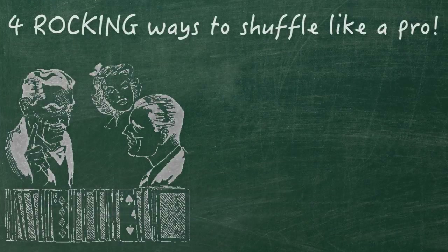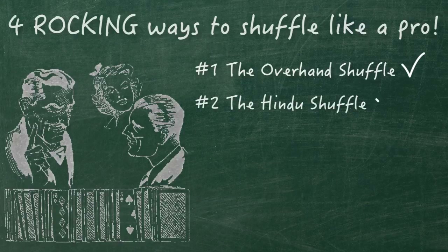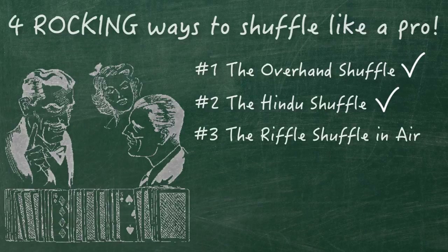So there you have it — four rocking ways to shuffle like a pro: number one, the overhand shuffle — check; number two, the Hindu shuffle — check; number three, the riffle shuffle in air — check.